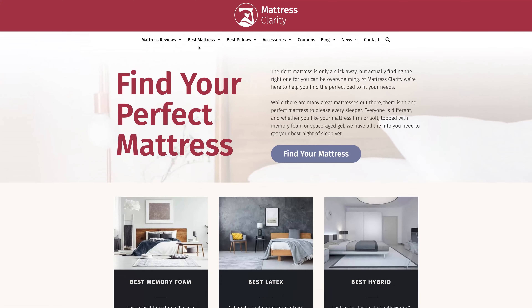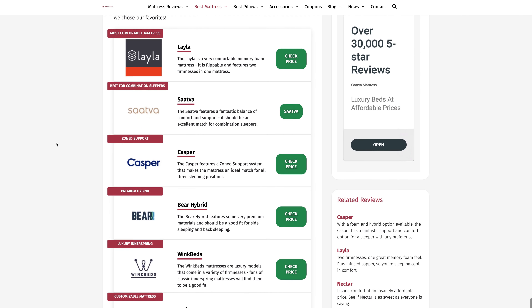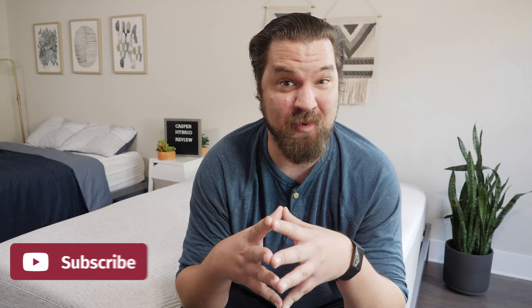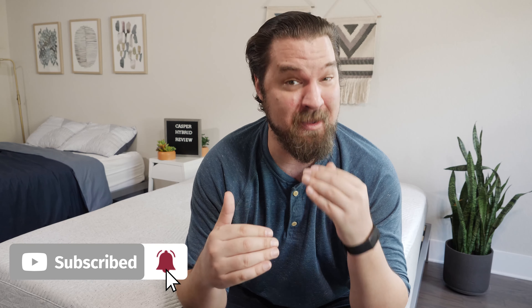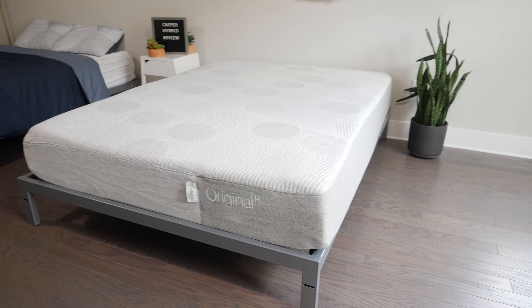First off, if you want to see a list of our top picks for mattresses, head over to mattressclarity.com. There you're going to find some great reviews on mattresses, bedding, pillows, and great discounts on mattresses like the Casper Hybrid. We're talking about the Casper Hybrid — as the name suggests, it comes from Casper, a producer of very popular online mattresses. Here at Mattress Clarity, we're a big fan of the Casper Original Mattress. I was excited to try out the Casper Hybrid Mattress and see how it worked for me.